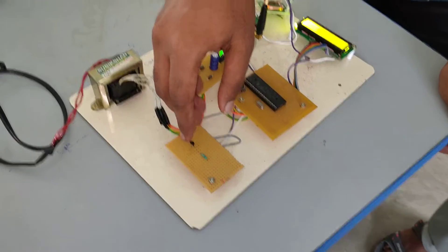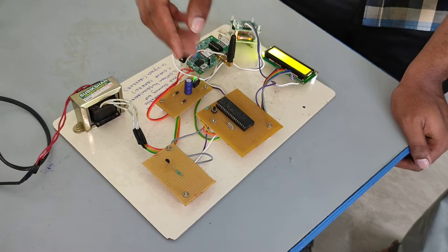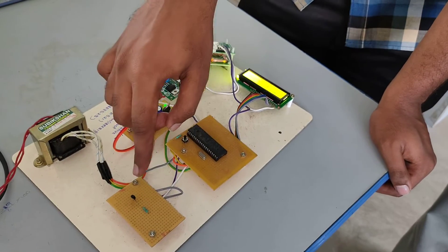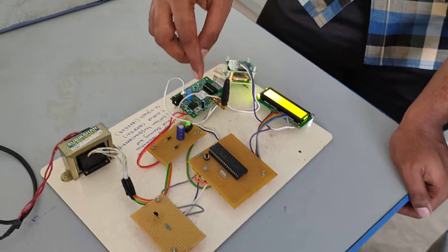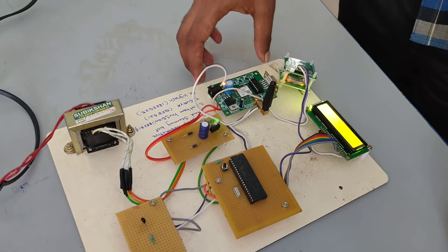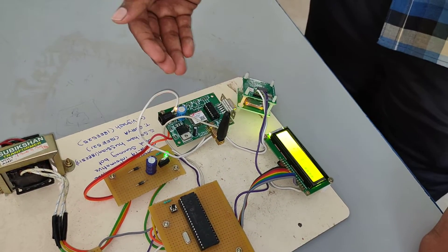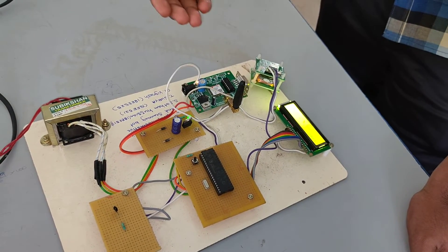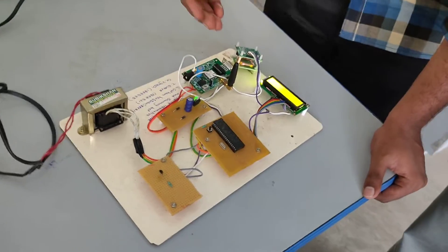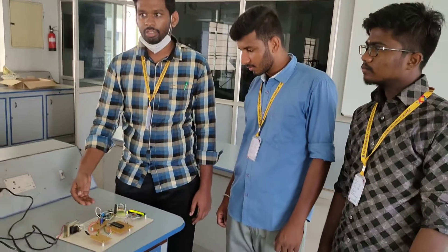The temperature sensor collects data and sends it to the microcontroller. The microcontroller sends a message to the GSM module, and the GSM module delivers the message to the particular person. If the temperature is high, an automatic message is sent to the officer.